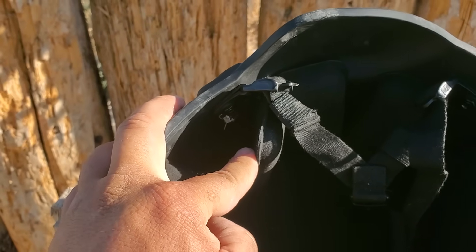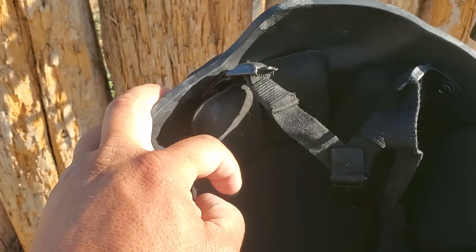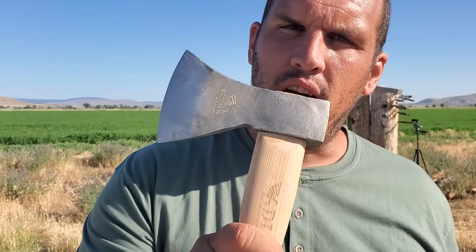Interesting — the knife pushed the padding loose, so it went through and knocked the padding loose inside. Up next: an axe. Pretty darn sharp. Let's see what it does.